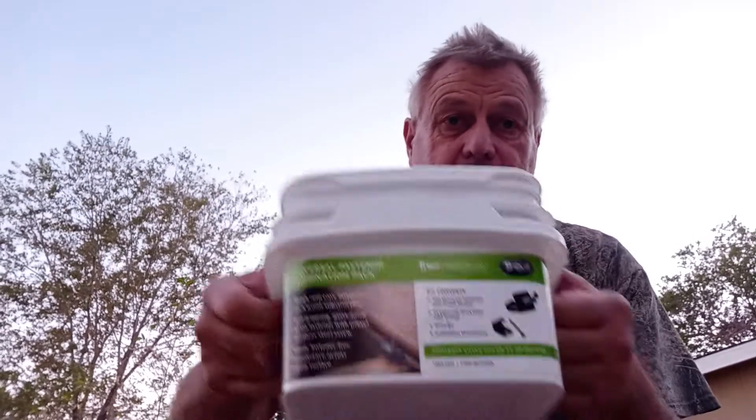Welcome back to my channel, Mr. Fix-It. I have today this bucket — I don't know if you've seen them in Home Depot. This is the Trex connection system.